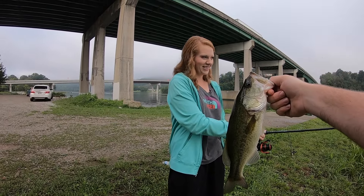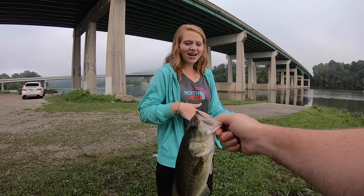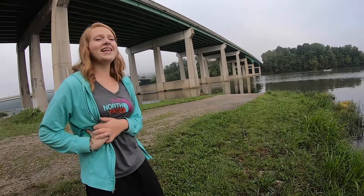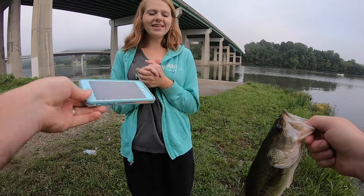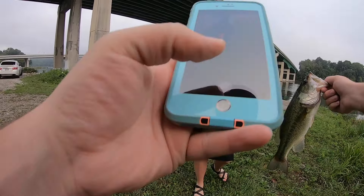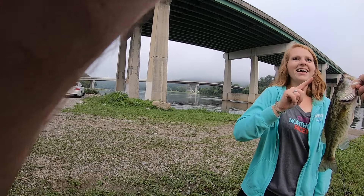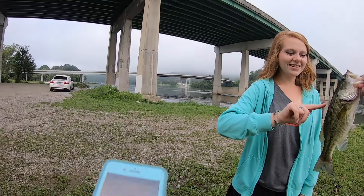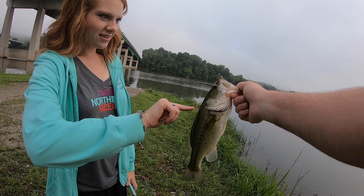She doesn't want to hold her first fish. You have to — just stick your thumb in his mouth. No, I don't want to, I'll drop him. Come close to the water, you want to get a picture of him? You want to get a picture of you holding him? Hold your finger on him. Ew — it's a pretty fish, yeah, it's a pretty good fish.